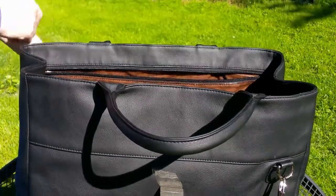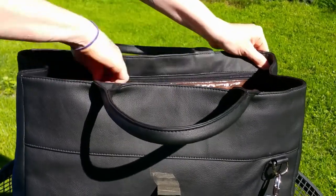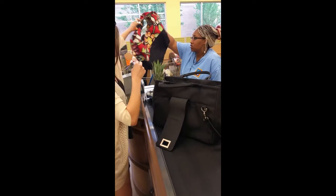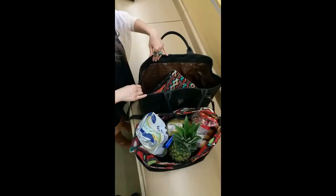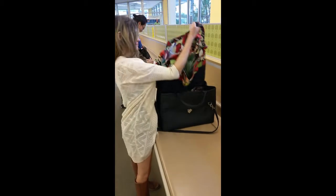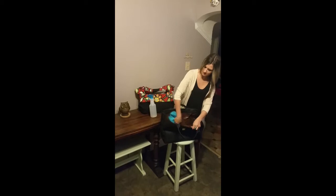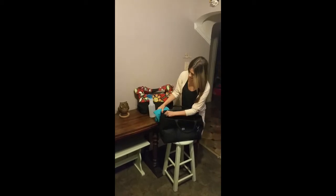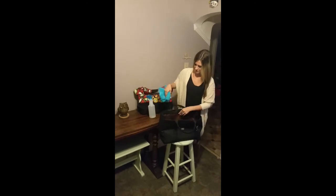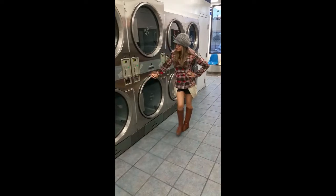With its large inner wall compartment, valuables can be stored safely away. The bag is layered by the water and stain resistant liner bag. Purchases such as clothing are kept separate from groceries when the bags are combined together. The outer handbag shell is easily cleaned with household cleaners or soap and water. Toss the inner liner in the wash for an extra clean.